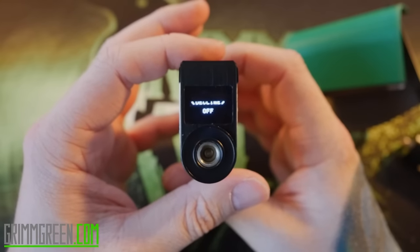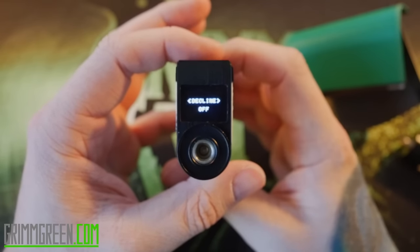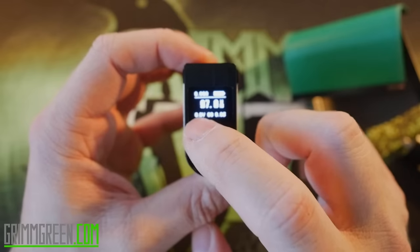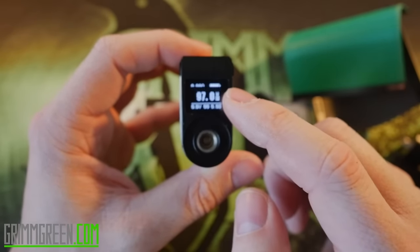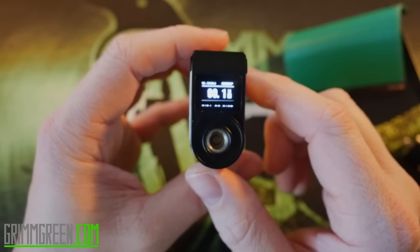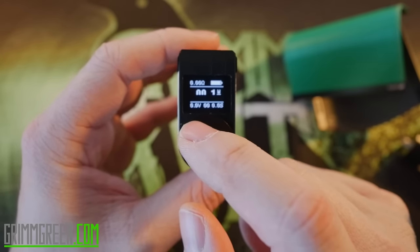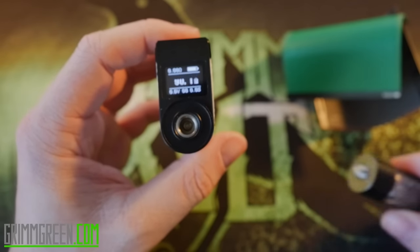You can use it in pass-through mode, and there's also a setting in here called 'decline and gain' — I don't like it. We want gain off and then exit. Now we're back to regular wattage mode at 97 watts. Whatever wattage you leave it at when you switch over to TC, it keeps that wattage. So to adjust wattage in temperature control mode, you have to go back to wattage mode to adjust it, then go back to temp mode to adjust your temperature.